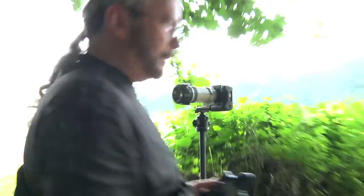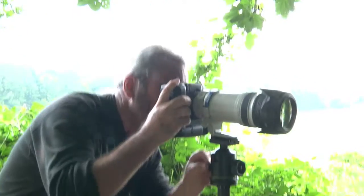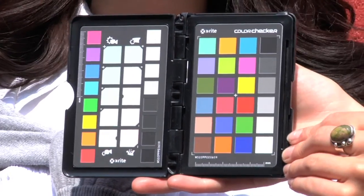Color management is important because it's the only true means to get predictable results. There are basically three components in a workflow that we control. One would be, of course, the input, where we have one of the color checker products to help us make sure we hit the right color.